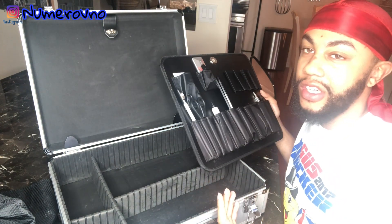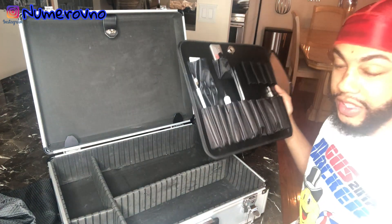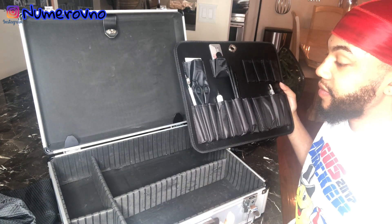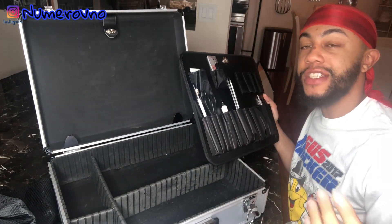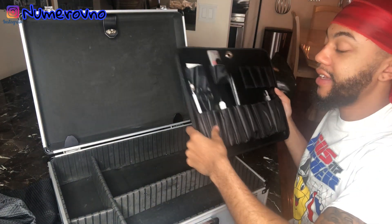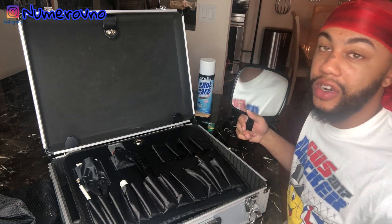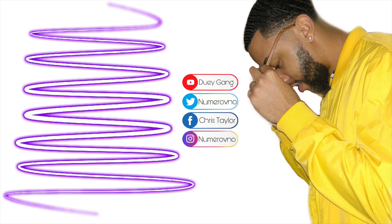Once barber school starts, I'll probably have a better arsenal — better clippers, just a better overall kit. Appreciate you guys watching the video. The next video will probably be like an unboxing or some sort once I get my kit — I go to school tomorrow, so you guys know what I know. Stay tuned for the next video. Thank you.